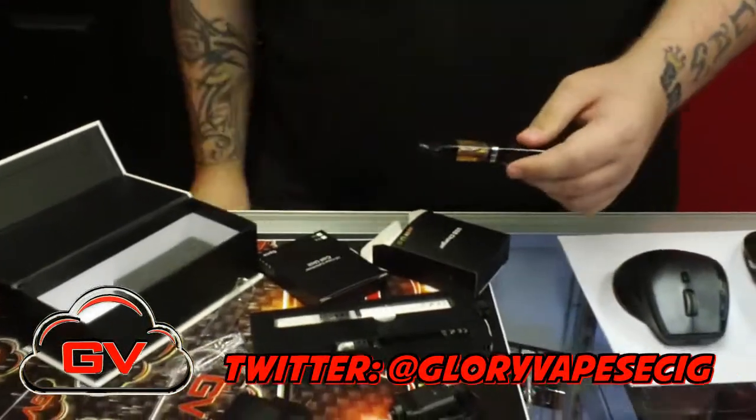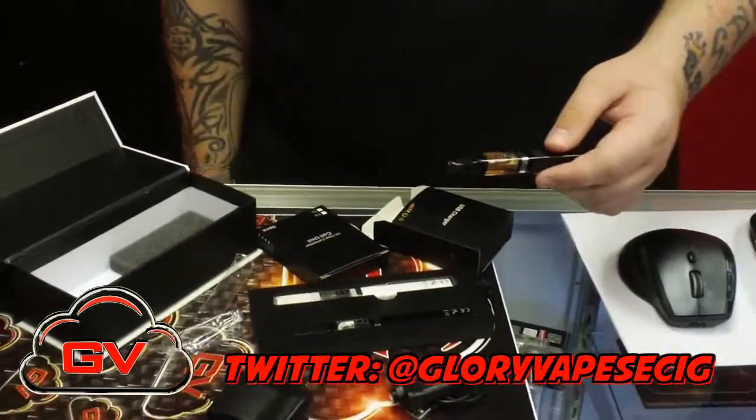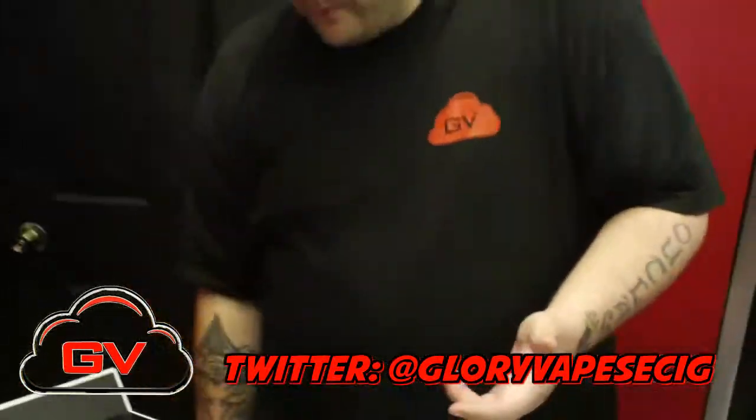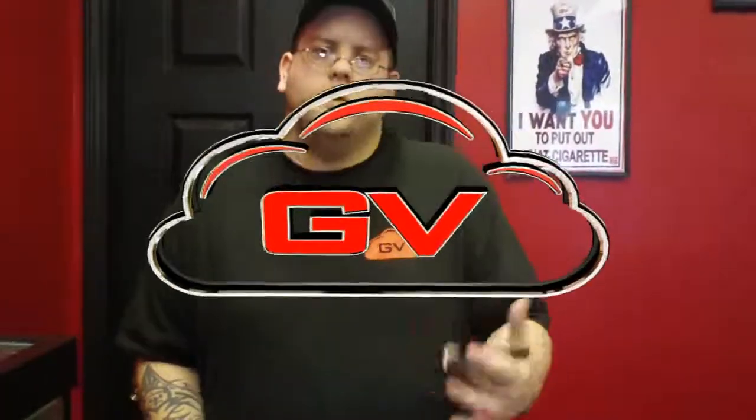So let me put this guy together. You just throw your cap on there, put it in your pocket — boom, you're gone. And that's $64.99 and that's the Kanger S1 Cubica Series.